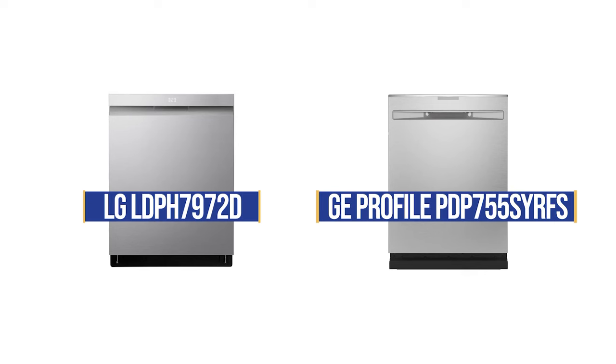Two of the best are LG and GE Profile. For the price, they may be the best under $900. But which is better?